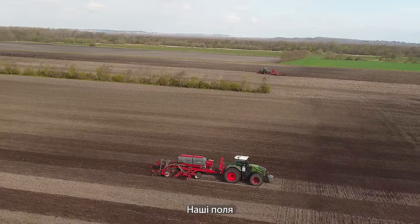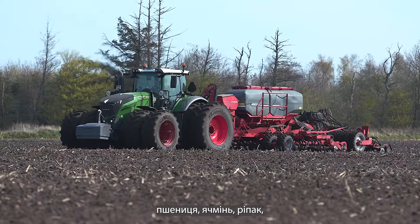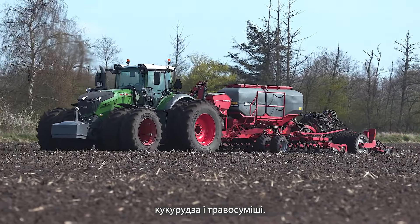Hello, my name is Thomas and we have a farm here in Denmark, in the middle of Denmark close to the ocean. The ground is between 0 and 2.5 meters to the ocean. We have around 2,200 hectares and we are growing wheat, barley, canola, corn, and grass.